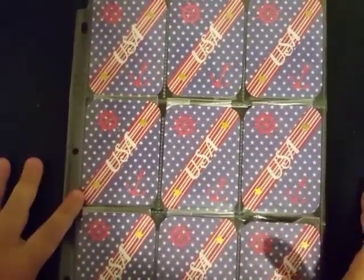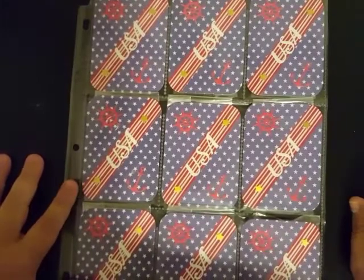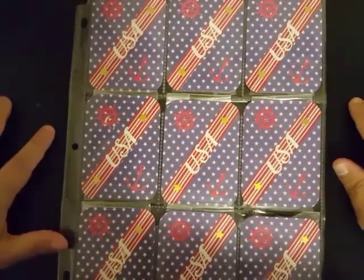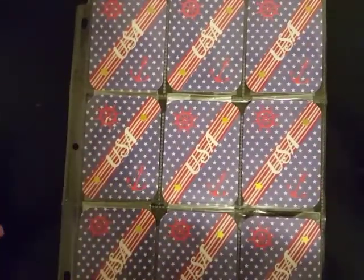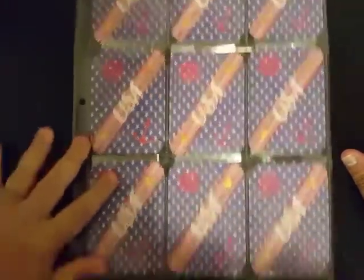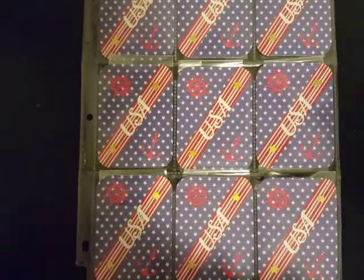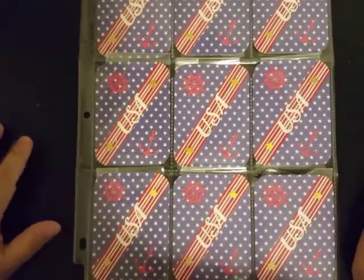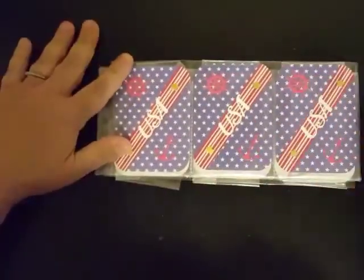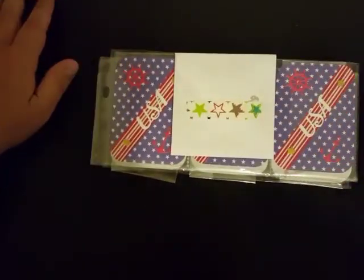Thank you so much Mabel for joining in on the ATC swap. I'm so excited to be able to custom make you guys a pocket letter with all of the ATC cards — I can hardly wait to get started preparing those and sending them all back to you. Thank you Mabel, I love your ATC cards and you did it exactly the way you needed to. And I did get your money that was in here, so don't worry about that.